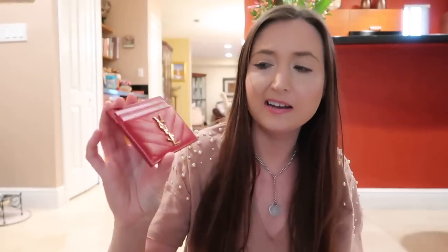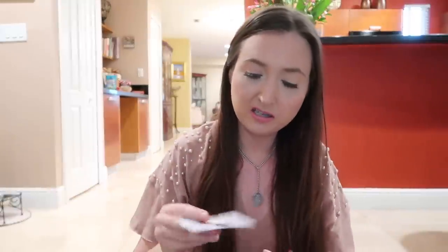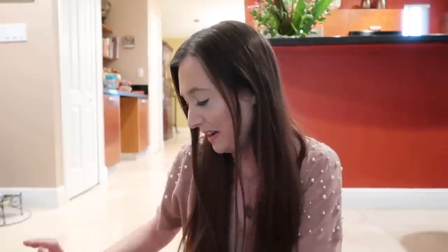Next is my YSL card holder — I love this card holder. Right now I just keep my business cards in it. Let me show you how cute my little business card is — it's for my social media, so there's a picture of me with all my social media info. On the back there are blog photos, and they're all different. Augustus just wants to be in my videos, so don't mind him.